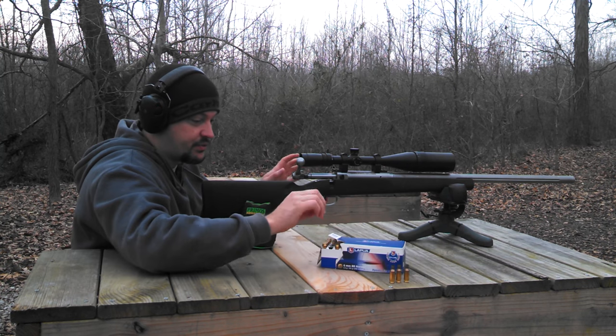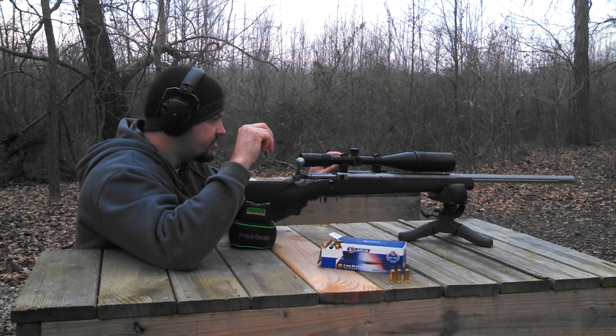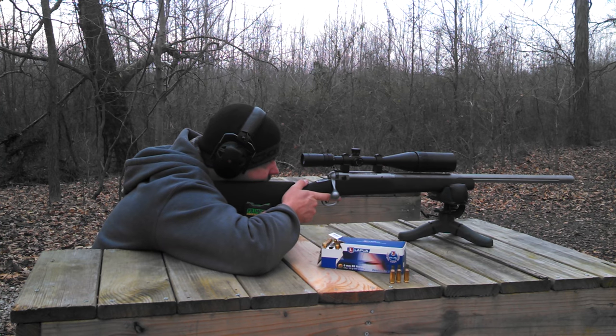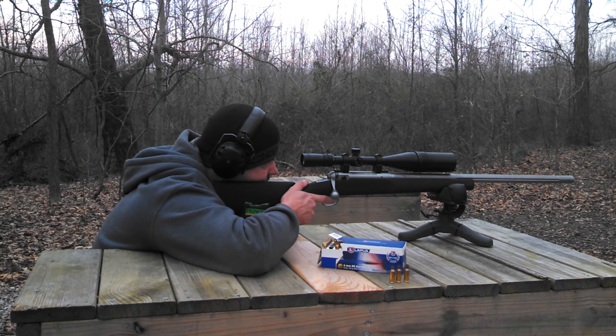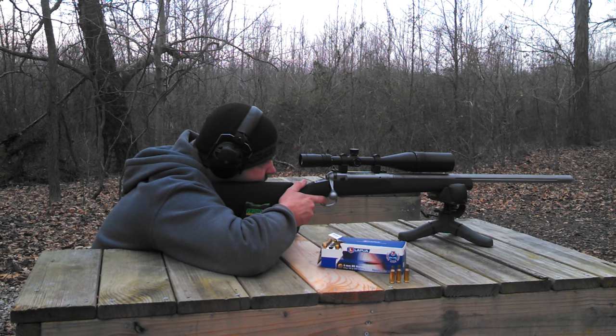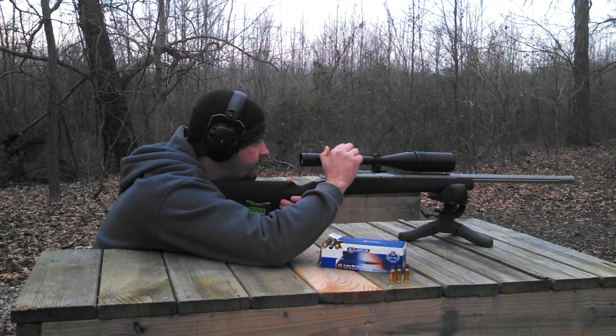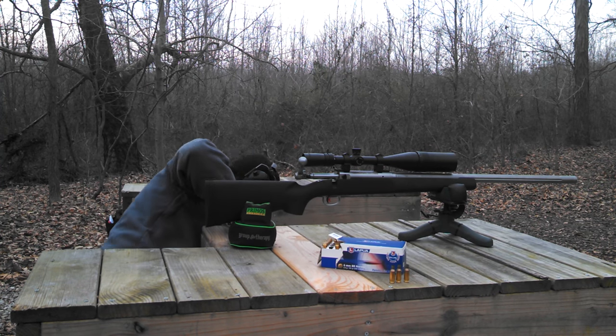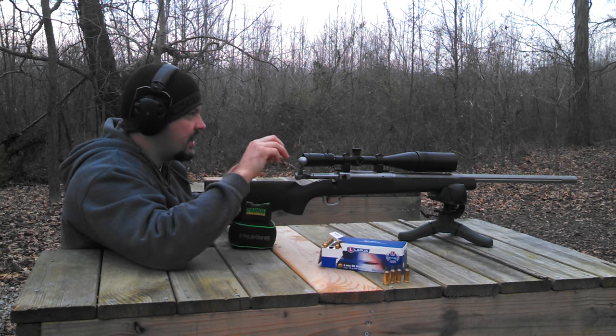Everything is really new so everything is really tight, but so far it seems to be shooting pretty good. A few more shots here. Last shot, 110 yards.